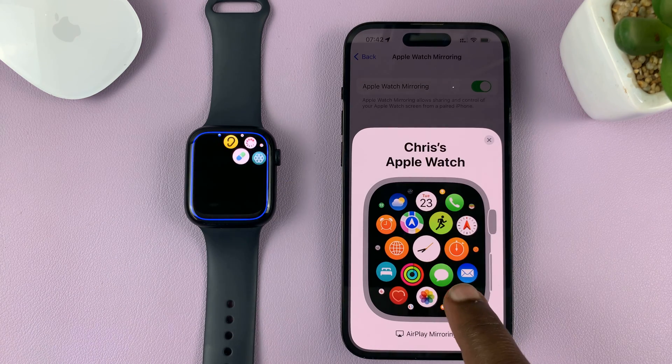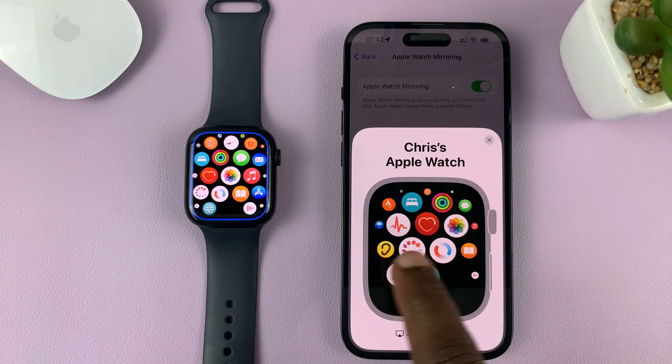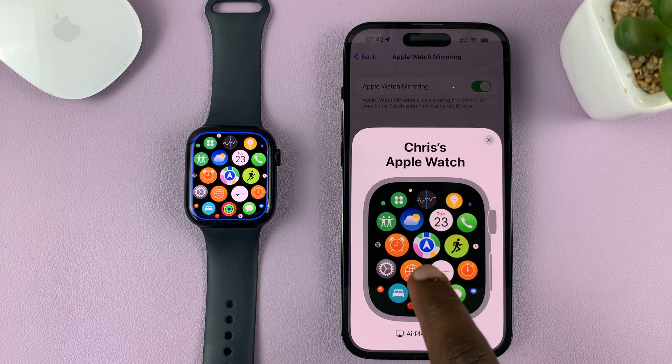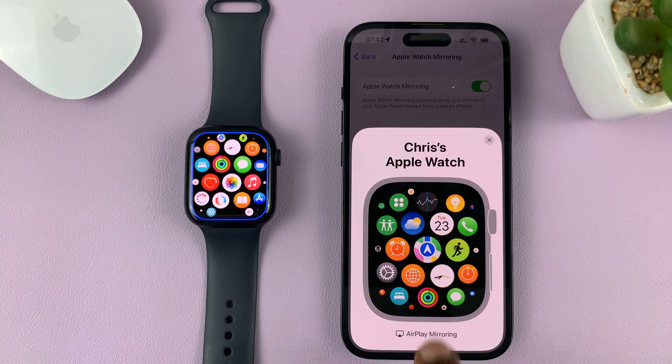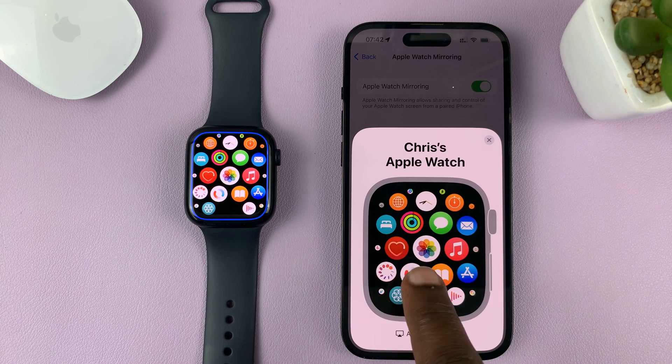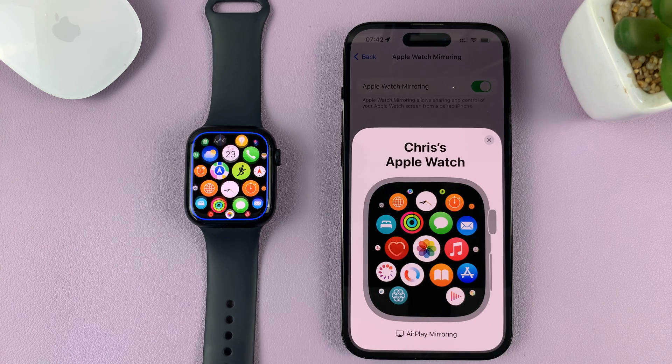You can scroll through the apps. Now this feed is a little slow, but it's working. It takes a minute to reflect what's going on on the watch.